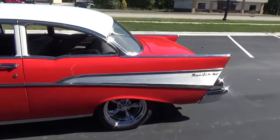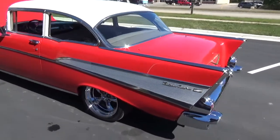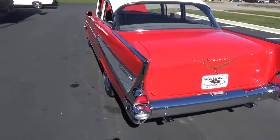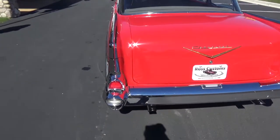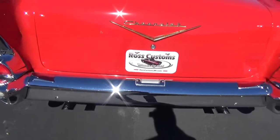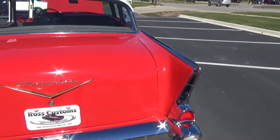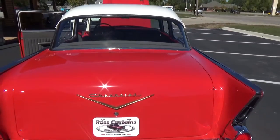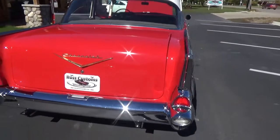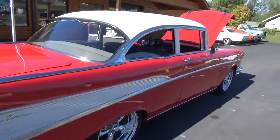Super cool car, guys. The '57s really look good in this color combination. All the tail light housings have been replaced, and the rear bumper looks like it's been replaced or replated. This car is real straight and flat down the sides.